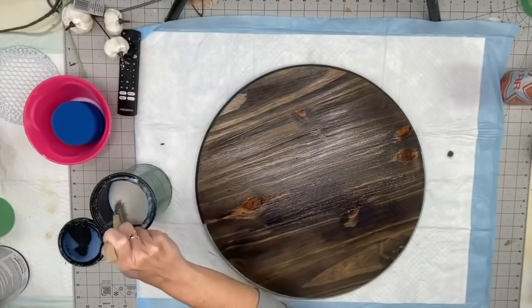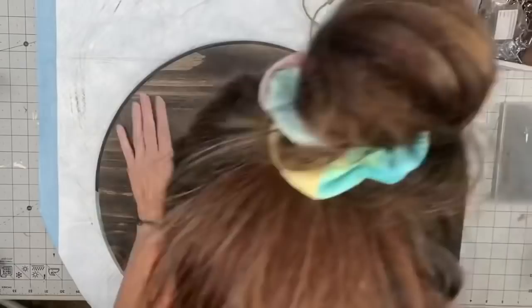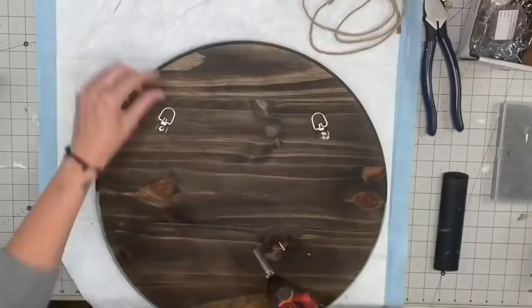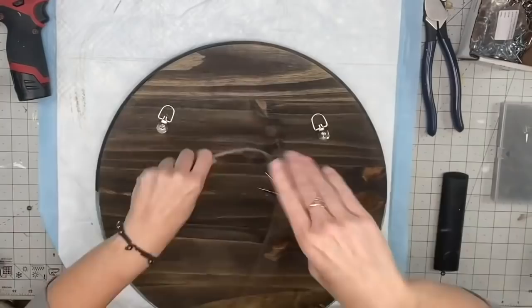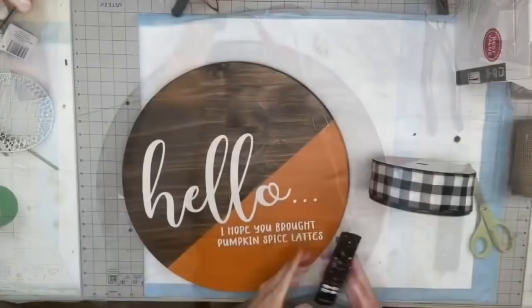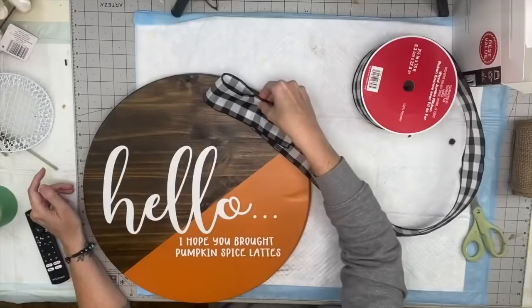After the two coats dry, we're then going to do D-hooks again. I've come to the point where I can eyeball it — usually about three inches down and two inches in on each side. Now taking the wired jute cord from Dollar Tree, you guys — it's my new favorite. I used to use burlap ribbon but this is my favorite now.